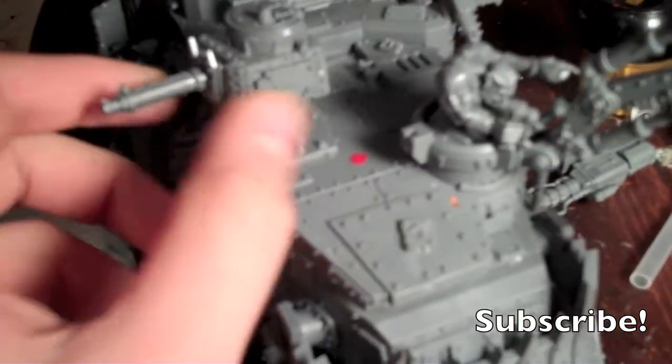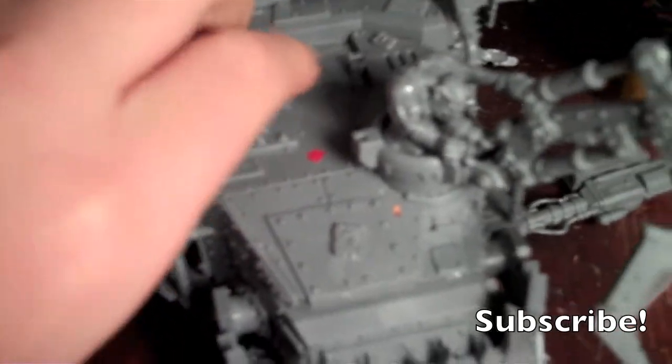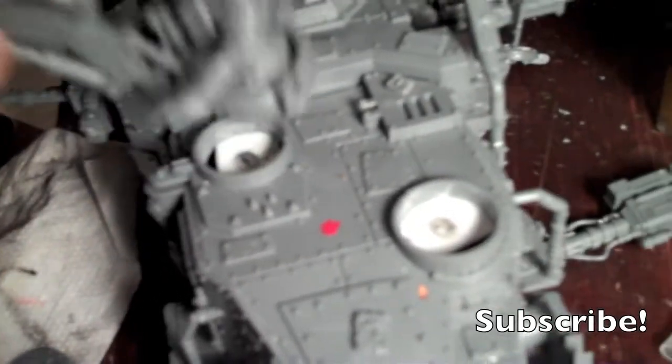The gun right here just comes out and you can still put the plate on, or you can grab the claw and put it over here — it's interchangeable. I like it over here though, I think it looks cooler over there.